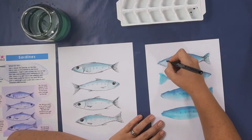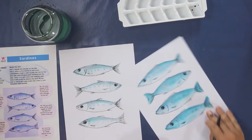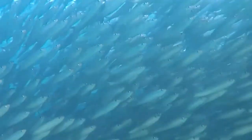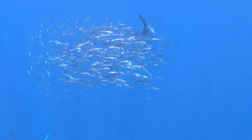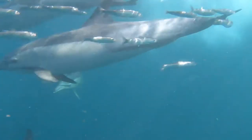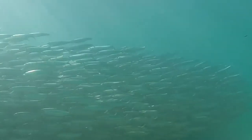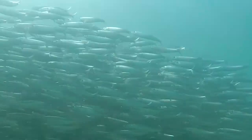Hi, in this video we're going to be looking at how to draw a small fish. The fish I've chosen today is called a sardine, because I come from the east coast of South Africa and every June and July we have masses and masses of sardines that come up our coastline with tons of whales and dolphins. It's really, really cool, so I decided why not draw a picture of them.